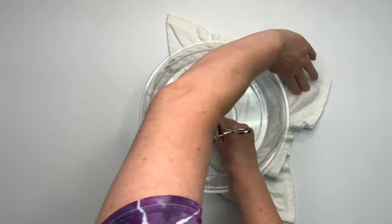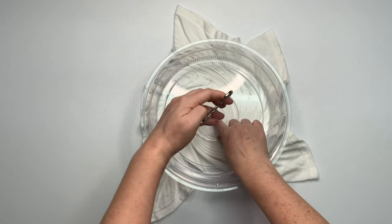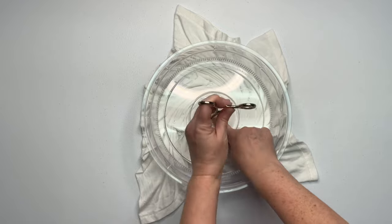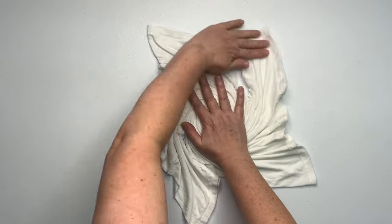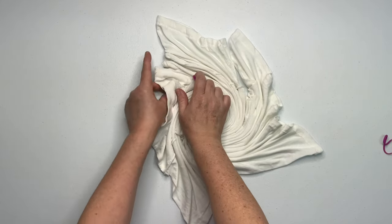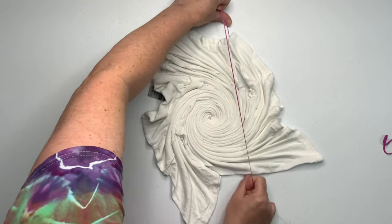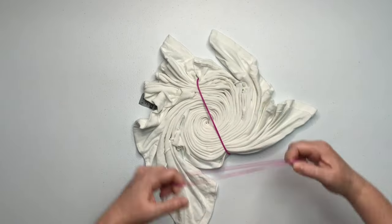Once you've gone as far as you can creating your spiral using the microwave splatter guard, you need to unclick your hemostat, hold down the center, and gently wiggle the hemostat out. For spirals I like to secure them using rubber bands — I'm going to be using my favorite rubber bands, and you can find the link for them down below in the description box.